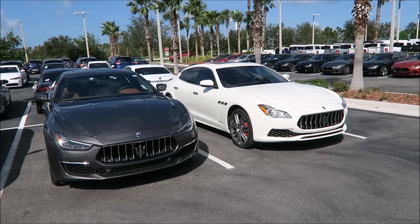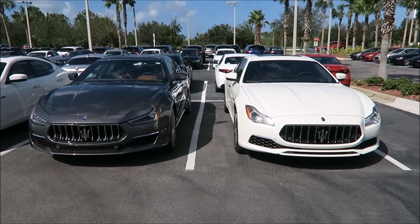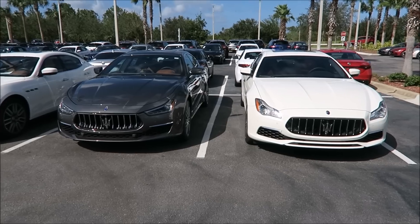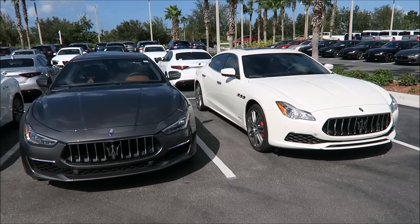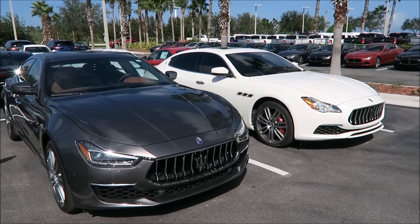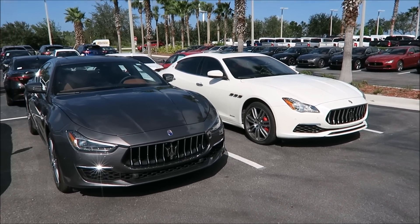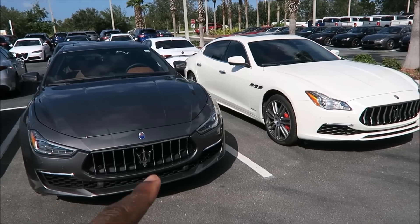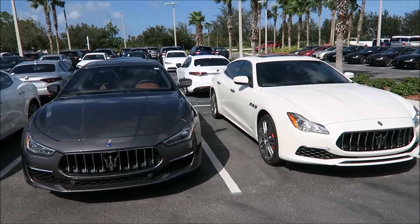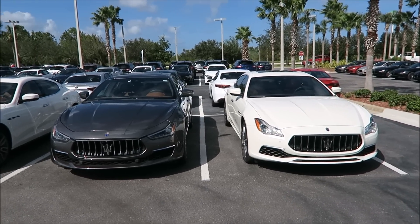Alright guys, let me know what you think. Definitely like the video and subscribe if you want to see more amateur Maserati Alfa Romeo videos. Leave a comment — I want to know what you guys like better. Which one would you spend your money on, especially with the QP being a little bit more money, well over $100,000? Now that the 2018 is out and there is a Grand Lusso of the Ghibli, it's going to be some competition.